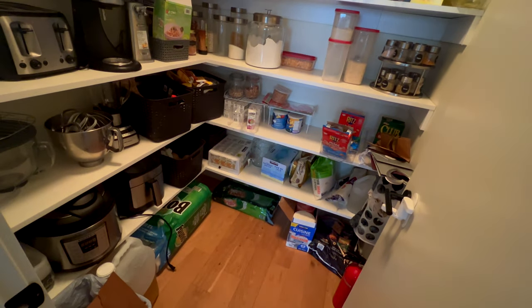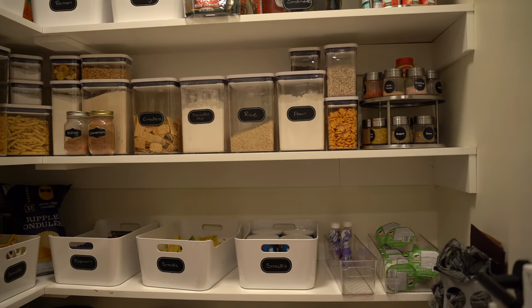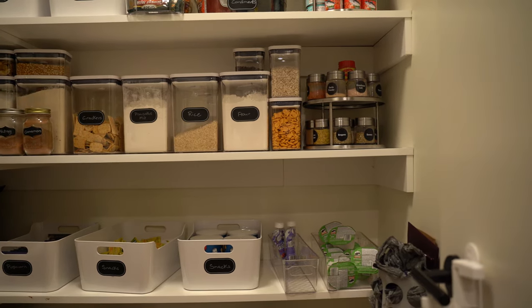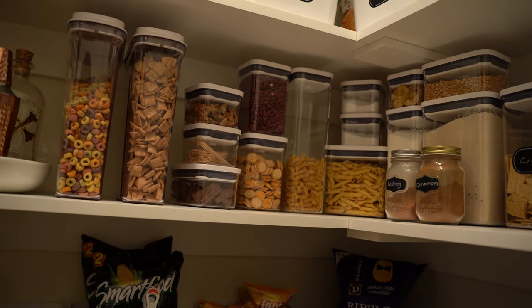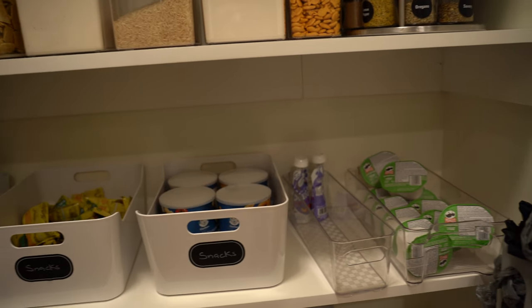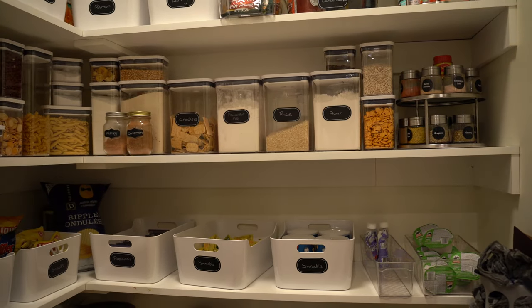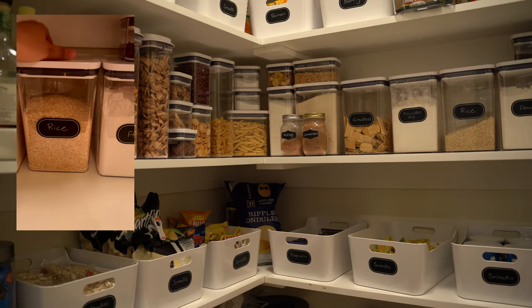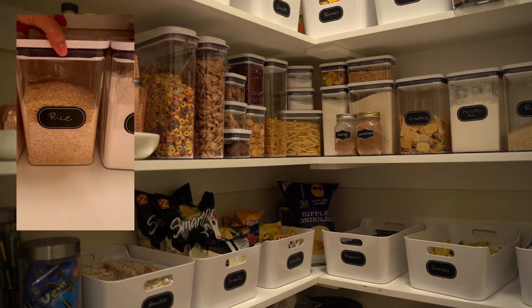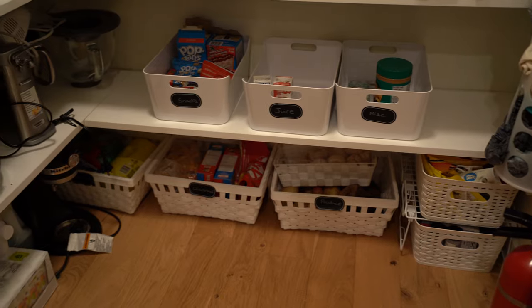I'm pretty pleased with how the after turned out — absolutely wonderful. I love how everything came out. The containers were a bit of a splurge because your girl likes nice containers. It was sort of like an investment. These containers are amazing — you literally just press and push down and it closes. There's nothing I hate more than containers that are so hard to close.